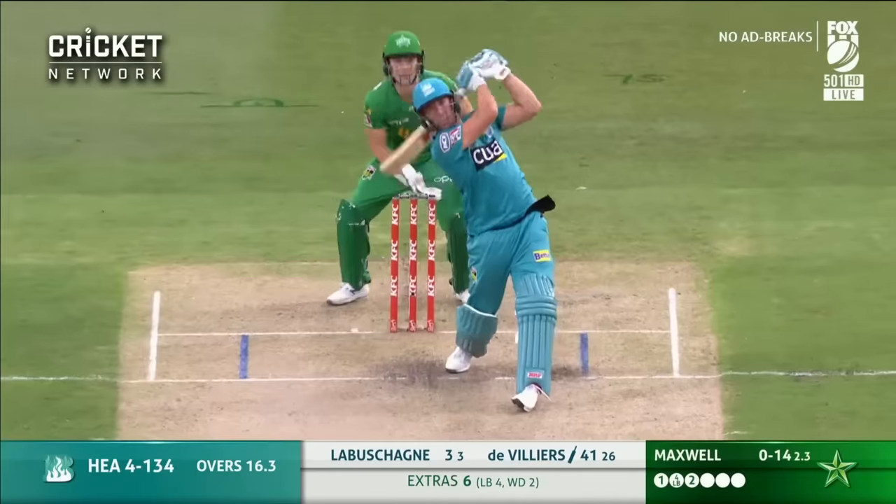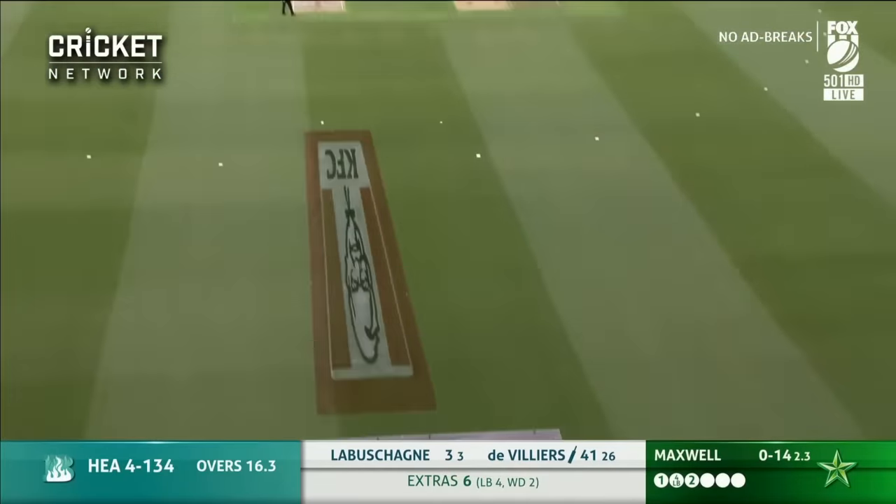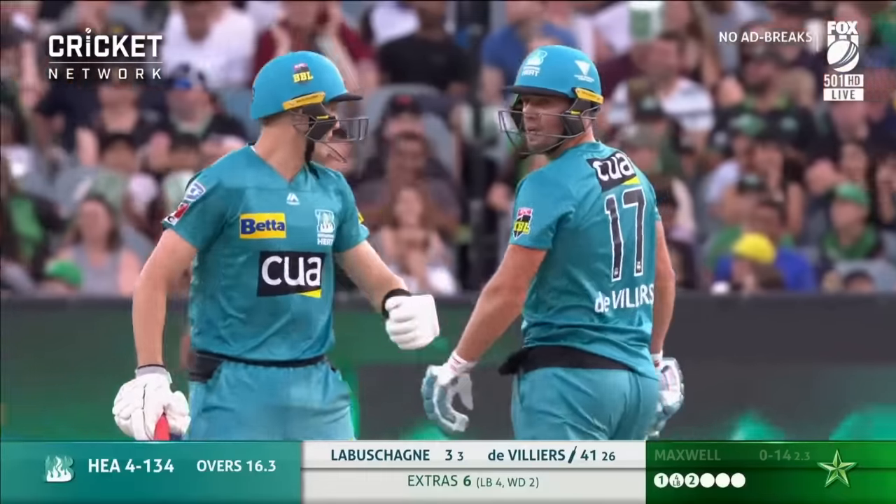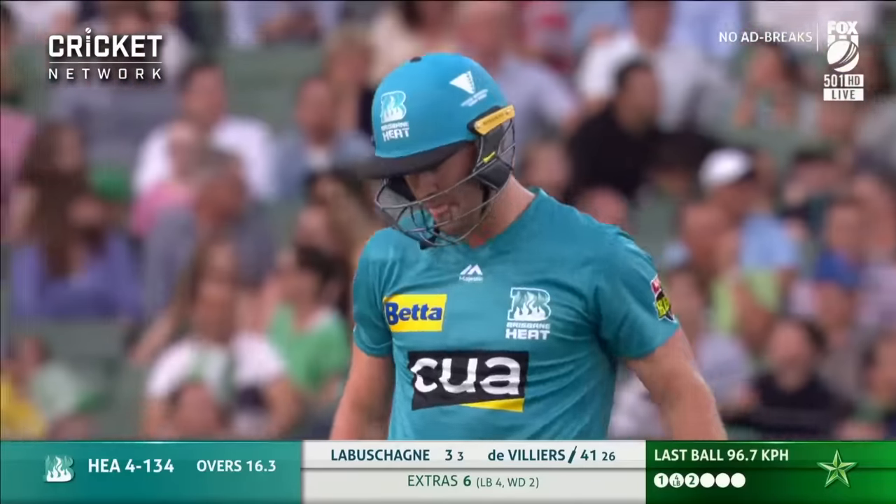Is that a wide or was it off the leg? It would be — when it's this man, AB de Villiers — because this is what he can do with anything. Just starting — six, six signaled by the fielder. That's the number four for de Villiers.